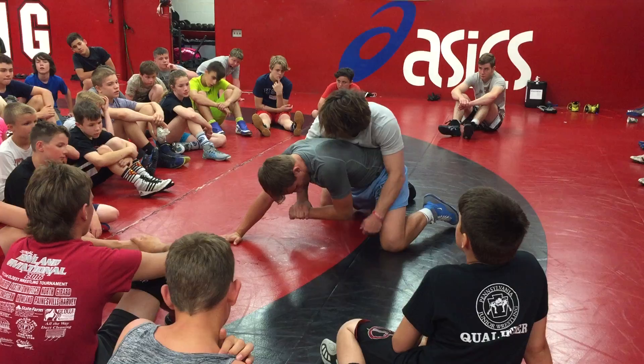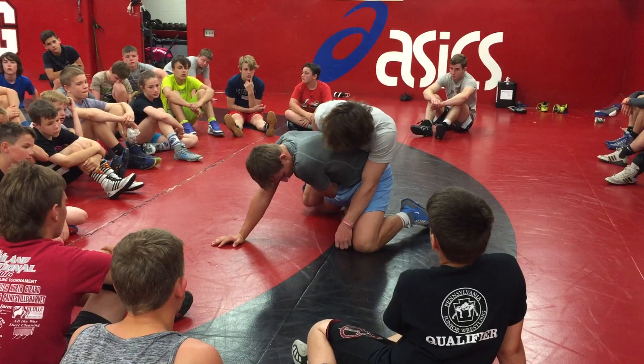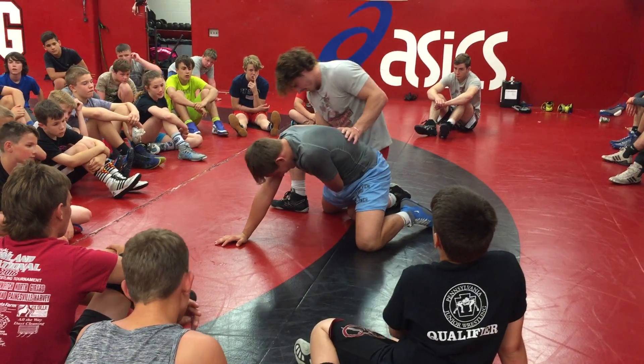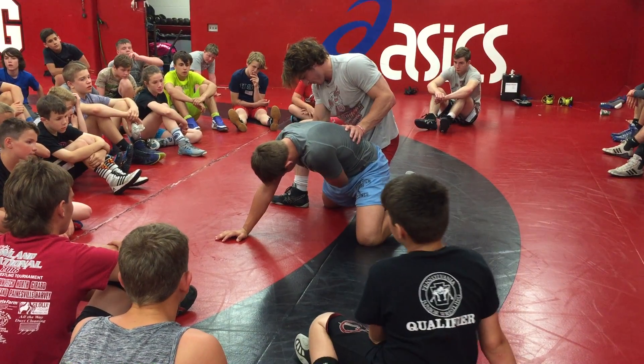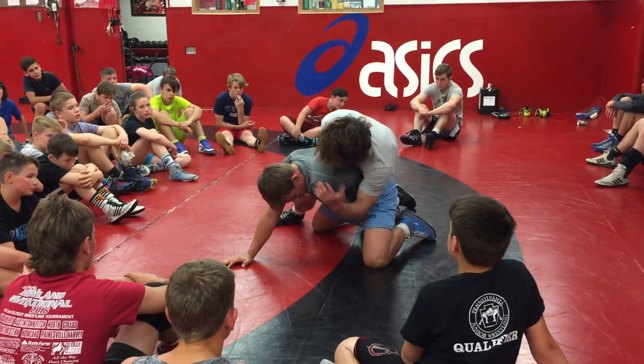So I'm going to let off a little bit just so he can come up to his base. He gets to here, and then I keep the wrist the whole time. I'm bringing this wrist right here — try to get in between the crest of his hip and the side right here.